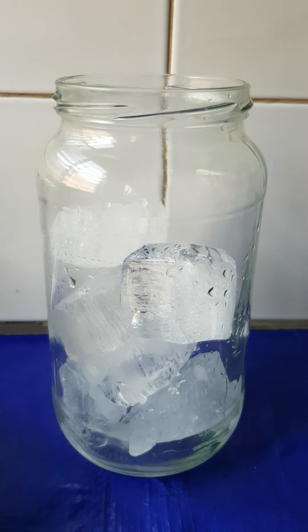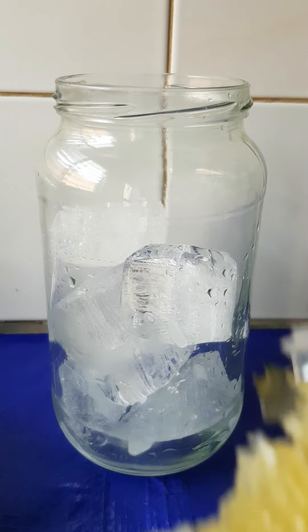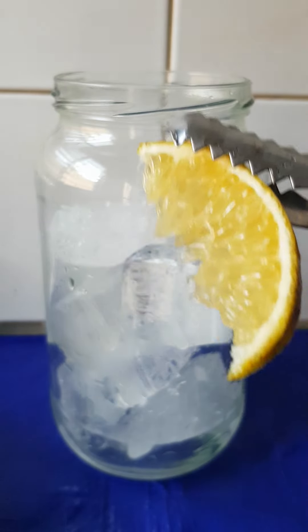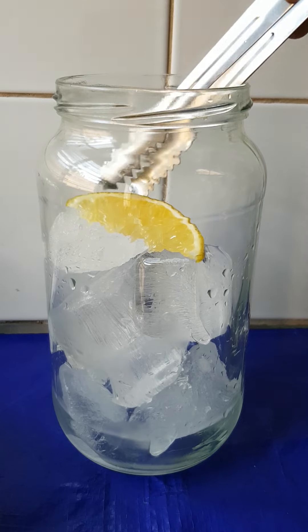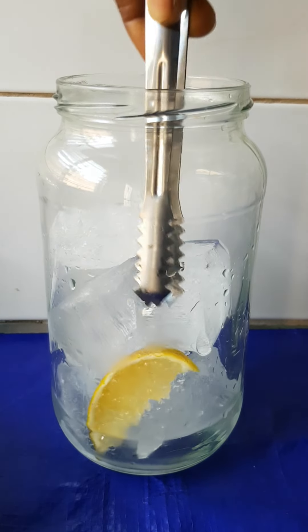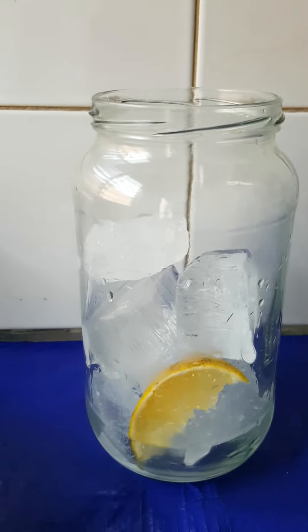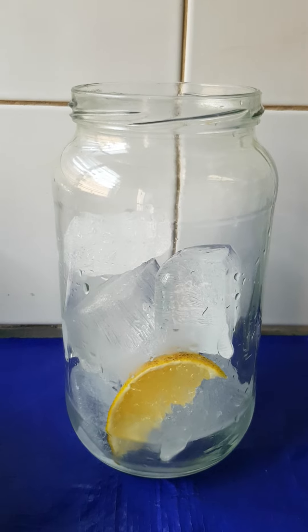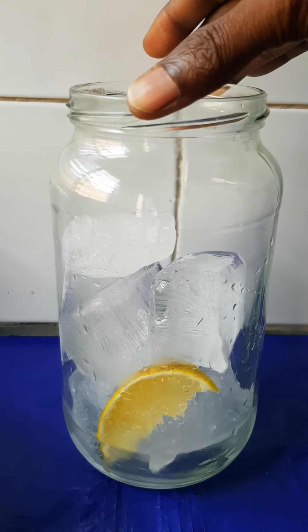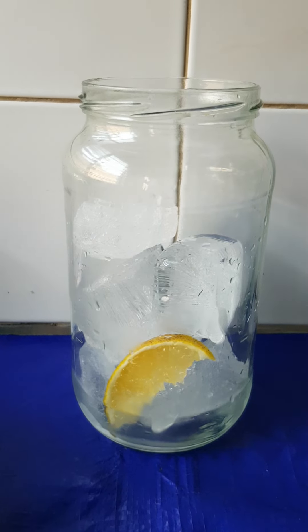We're going to be adding our orange. We'll be adding one orange inside. Okay guys, so that's it — keep watching. We're going to be opening our juice now.